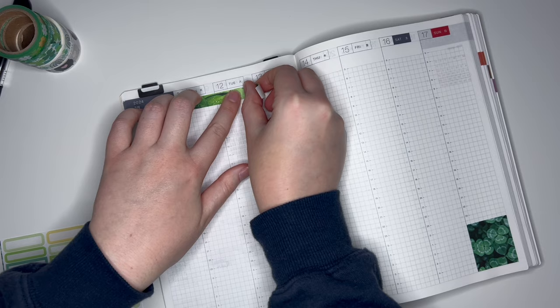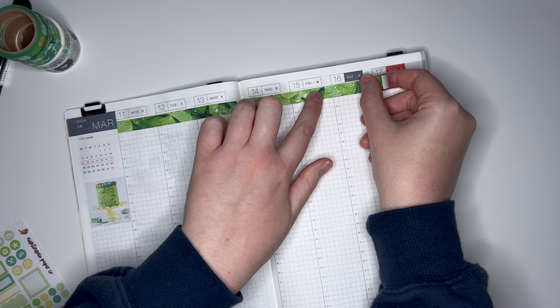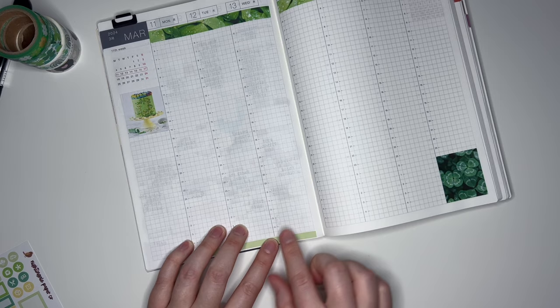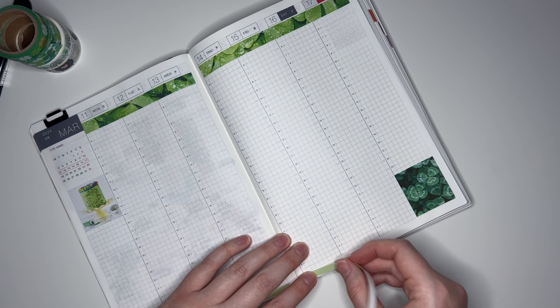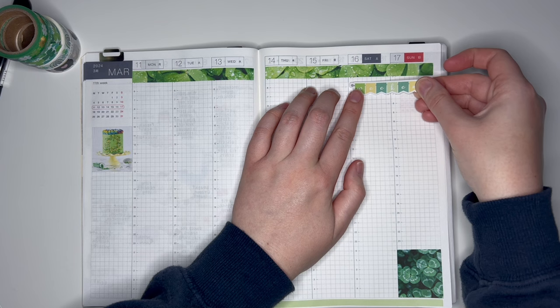I thought about highlighting the date covers like I sometimes do in my traveler's notebook videos, but I don't have a green that is the exact color. All the green mild liners I have are more of an ultra bright neon green or really bright lime green - I don't think that would match super well. Now we'll do the bottom strips. And the last thing I'm going to put down for the base of the spread is the weekend banner.